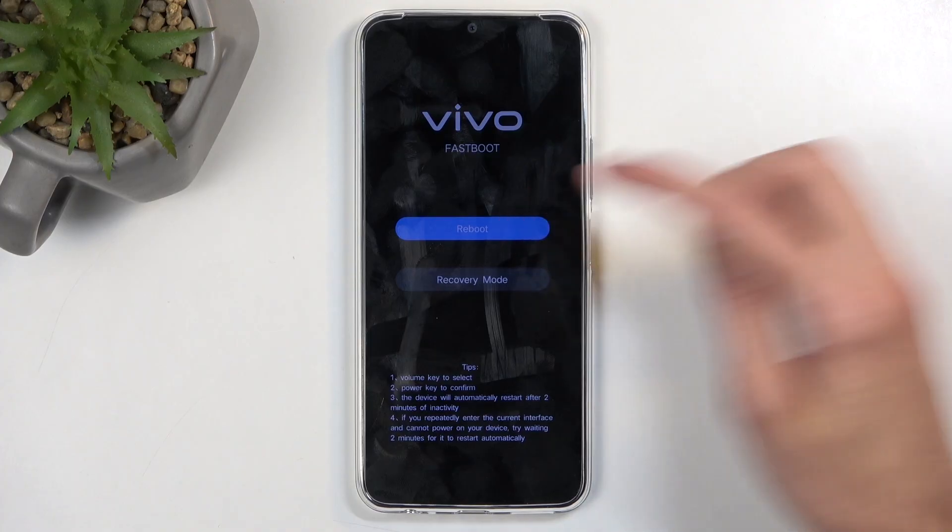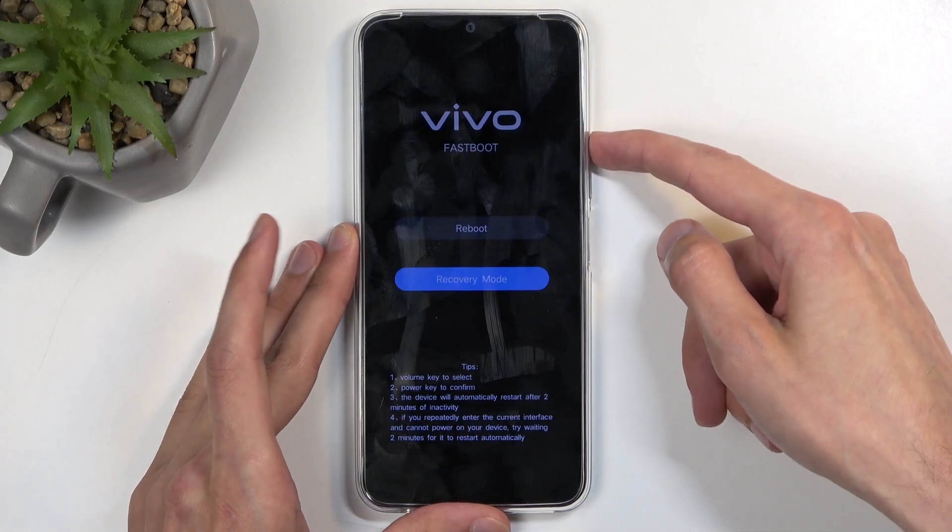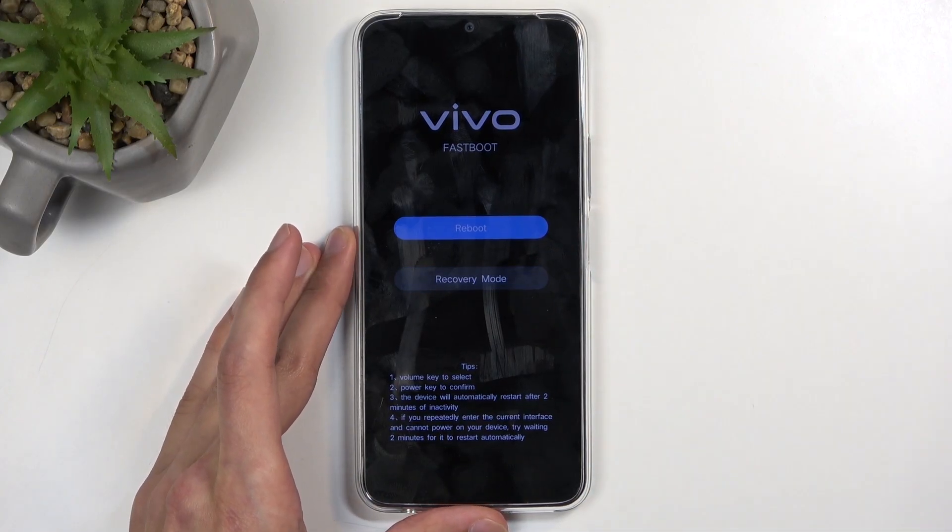In here I'm just going to select reboot. I don't think this is a touch display, so we need to use the volume buttons to navigate through the options and the power button to confirm the option.